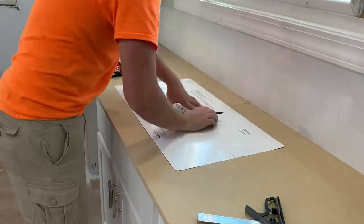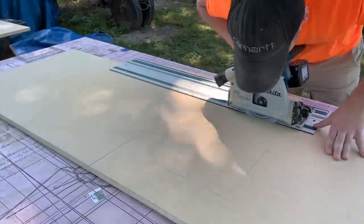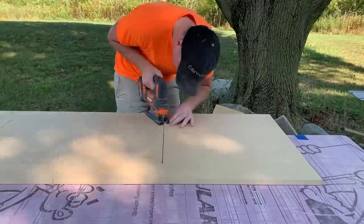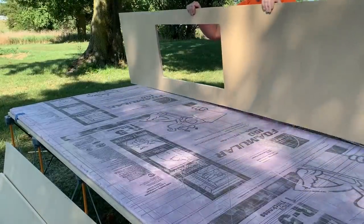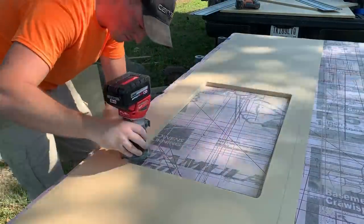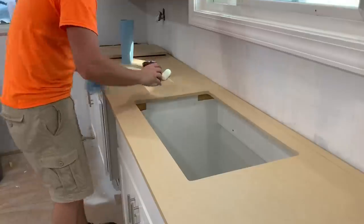Next, I could line up the new sink template, mark it, and get it cut out. With the hole cut out, I flipped the piece over and put a slight round over on the bottom with my router. I wanted to get this done so I could apply a couple coats of FlexSeal on the bottom around the sink hole.